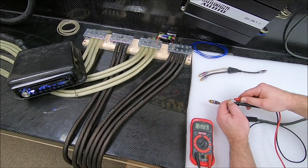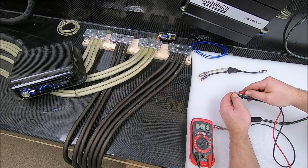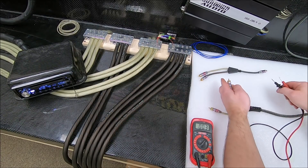We got 2.6 volts. Let me touch my other side — so this is my left and right — touch my other side, and we're sitting at 2.6 volts.